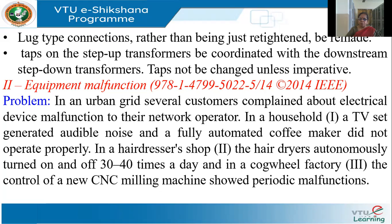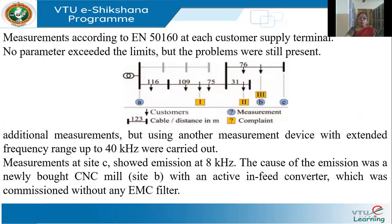All these were customers on the same network. The inspection team took measurements as per the EN50160 standard at each of the customer terminals, but they found no problems — nothing was exceeding the limits at any of the measurement points.